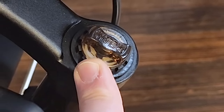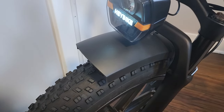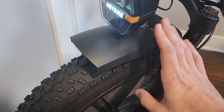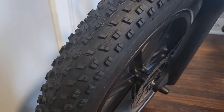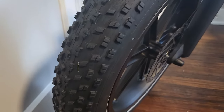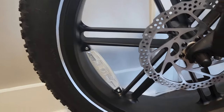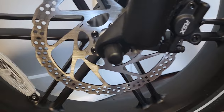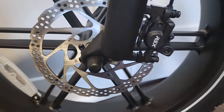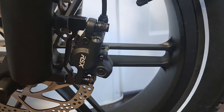The front forks come with a preload adjustment and a lockout adjustment. Plastic fenders — I like these more than metal fenders because they don't make noise and work just the same. Here we have the 4x20 inch knobby tires on very nice-looking mag wheels. I always love how mag wheels look — they look fantastic. We have 180 millimeter disc brake rotors with RSX branded hydraulic disc brake calipers.